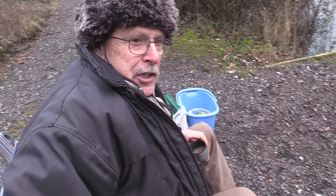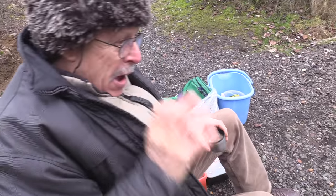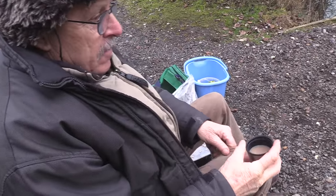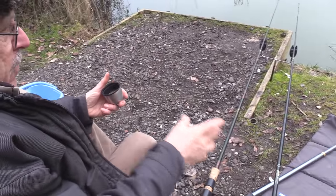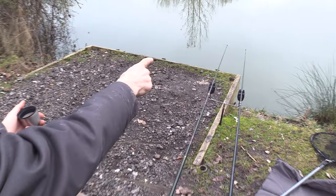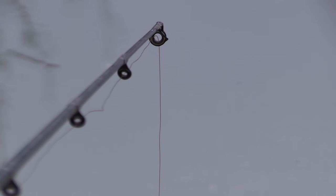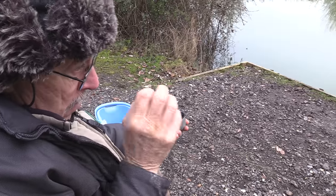So talk through your setup. This will be a stitch up because John the bailiff told us to come down this swim - if we don't catch, this will be a stitch up. We'd better catch John. It's a standard two Avon rods and John said fish so close it's unbelievable, so I've brought my gear right back from the swim. If you can see the line on the tip, it's going straight down vertically into the water. On that I've got a strangling great big long worm and a BB.